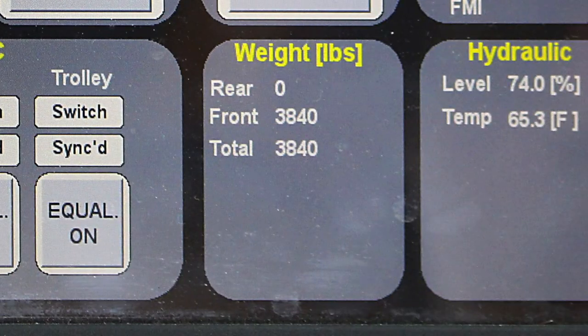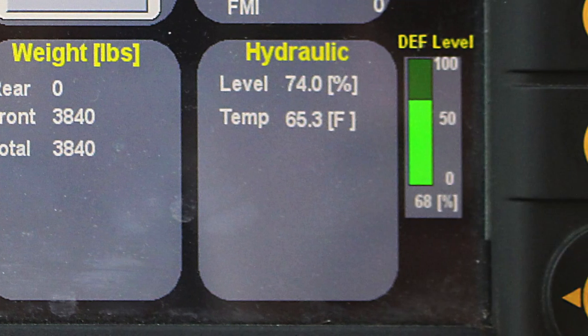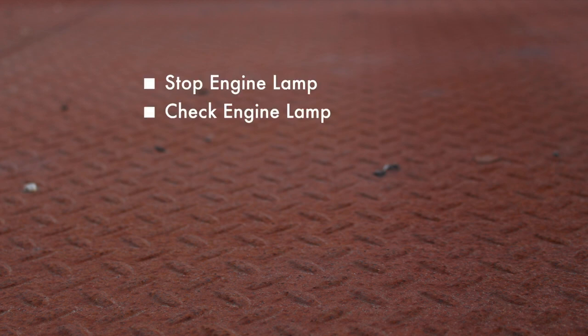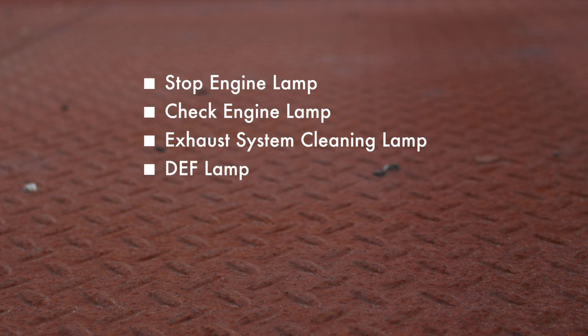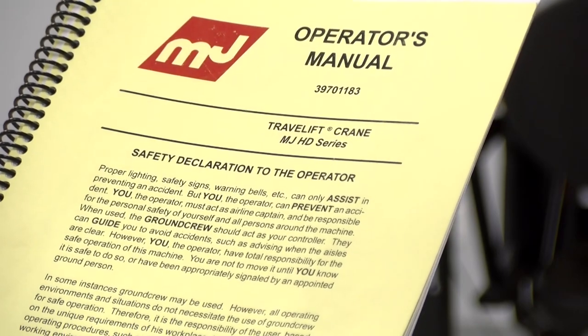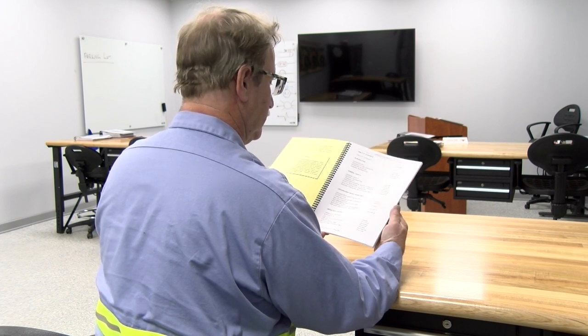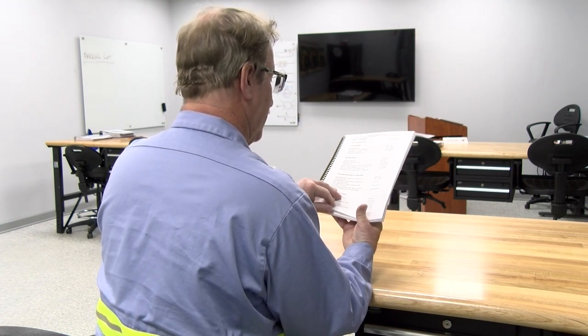The weight area of the screen displays load cell scale data for the current load. The hydraulic area displays the hydraulic oil level and temperature. If equipped with a Tier 4 engine, along the right side of the HMI screen are the emissions after-treatment informational indicators and the DEF lamp indicator. These indicators include stop engine lamp, check engine lamp, exhaust system cleaning lamp, DEF lamp, high exhaust system temperature lamp, exhaust system cleaning stop lamp, and DEF level lamp. If any of these lamps illuminate, refer to the module on crane operation with selective catalytic reduction system in the operator's manual for further details on the required actions to be taken.